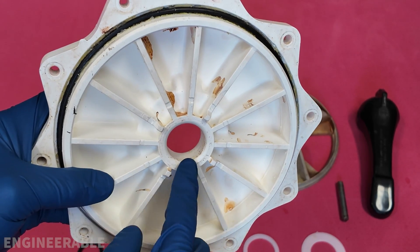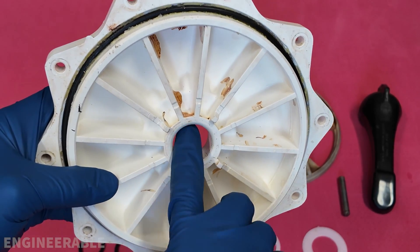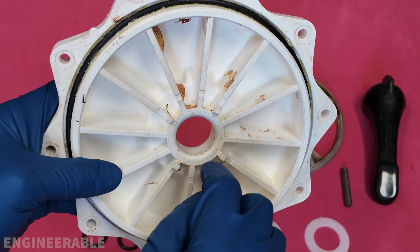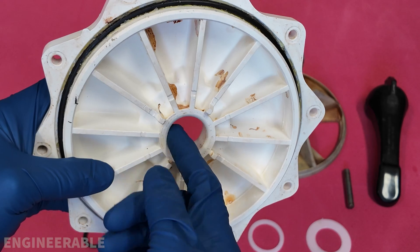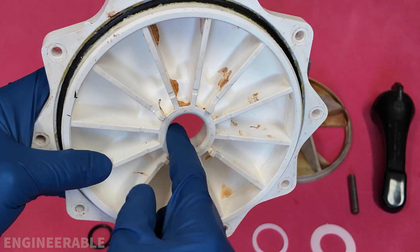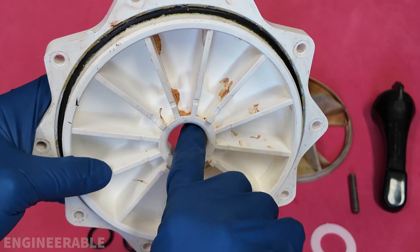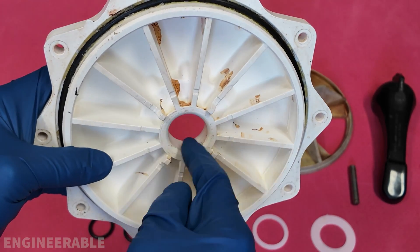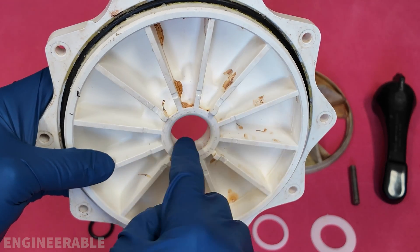One place to make sure to clean really well is in this inner diameter right here. Use something to really scrub that out and make sure it's super clean and smooth. If it's rough in there it can be sanded smooth with very fine grit sandpaper — use a circular motion rather than an in-and-out motion so that the scratches go around the circumference and won't lead to any leaks.